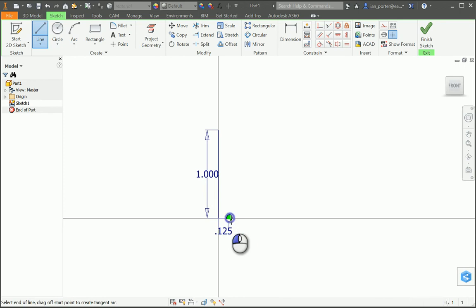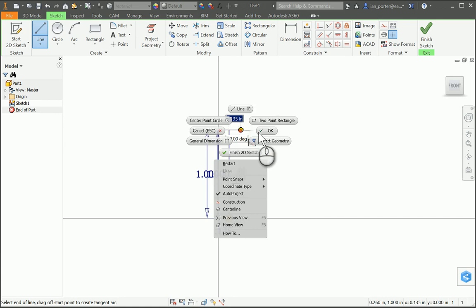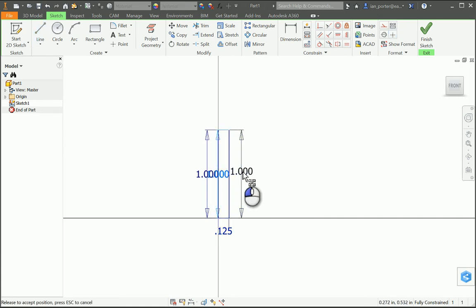Using that green dot, I am going to draw a straight line up to the underside of that cap again at one inch. I could just type in one, enter, and I'll move my dimension out over here — and I have this U-shape right now.